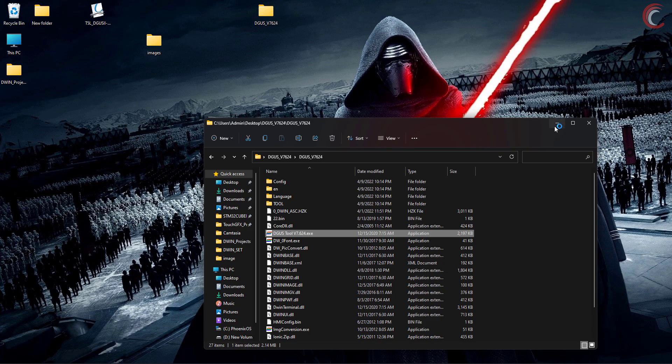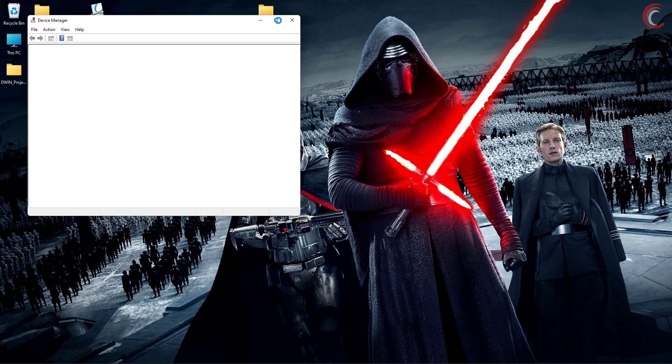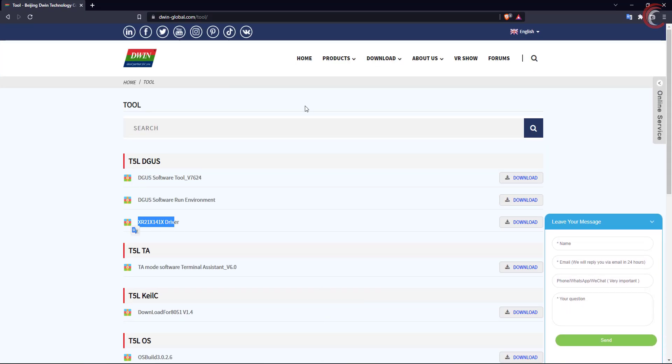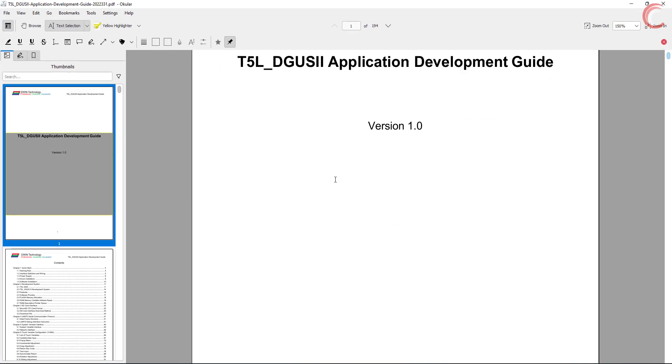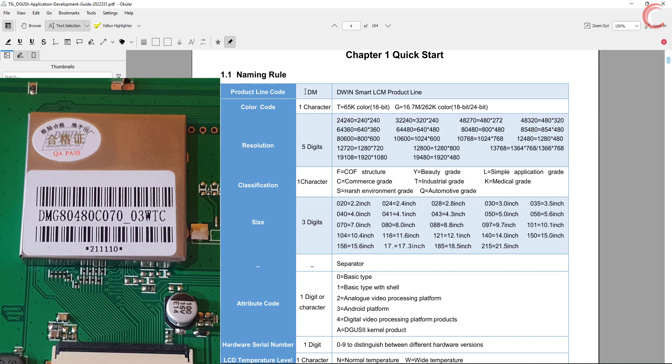So let's open the DGUS tool. In the meantime, let's connect the display to the computer. You can see we have a new USB UART driver at COM11. Of course you have to install the driver first, and then connect the module to the computer. Alright, the connection is successful. Let's see the DGUS application development guide now. We will first look at the naming rules for the D-Win display. The DM stands for D-Win Smart LCM product line. The next character G means it's either 18 or 24-bit. The next 5 digits represent the screen resolution — in my case it's 800x480.